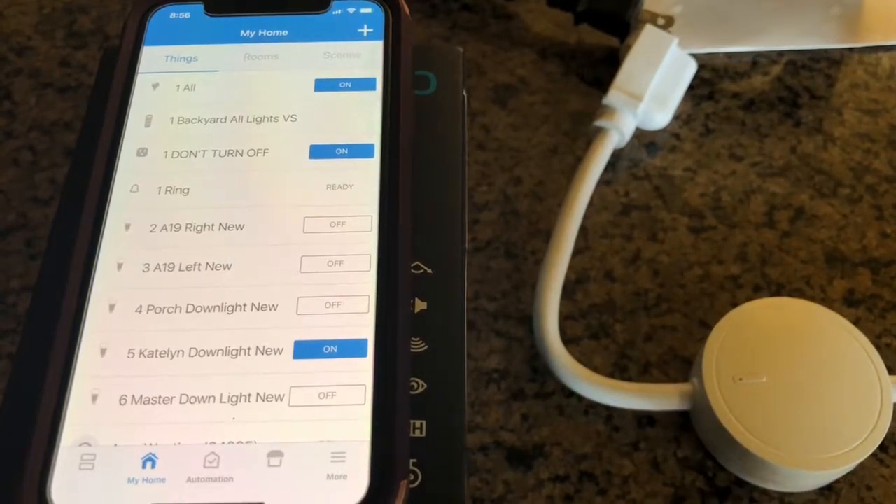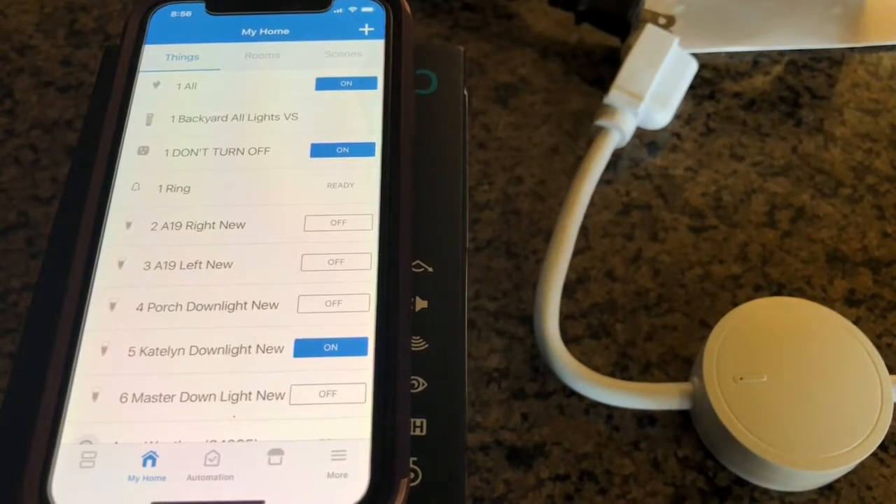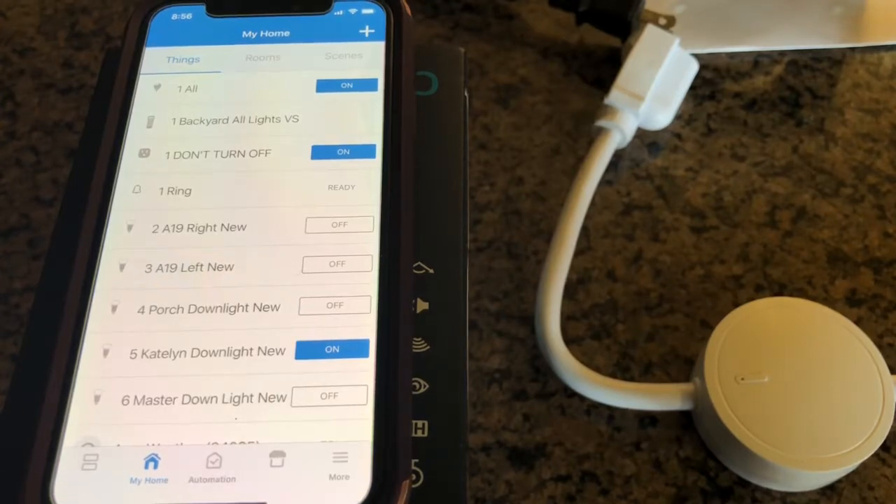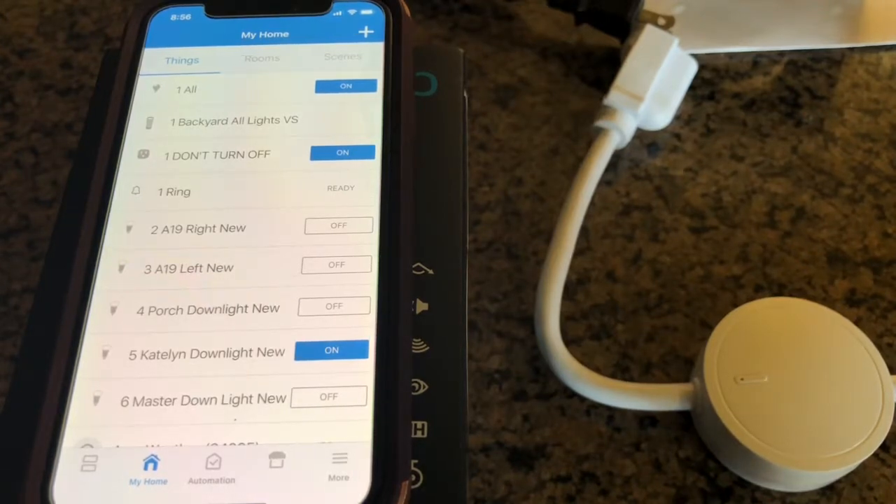Today I'm going to show you how to install the ZOOZ Zen 15 into SmartThings. It's a power switch, an appliance outlet, rated at 110 volts, 15 amps, 1650 watts, and a 1 horsepower motor.